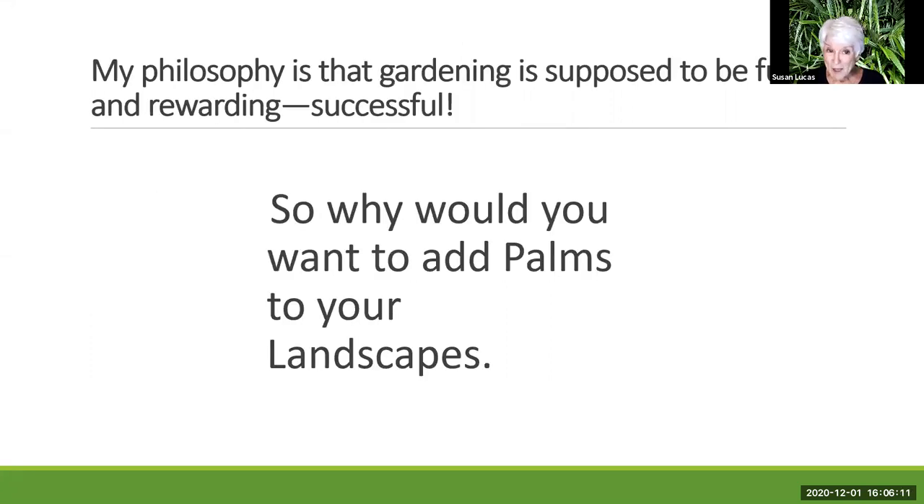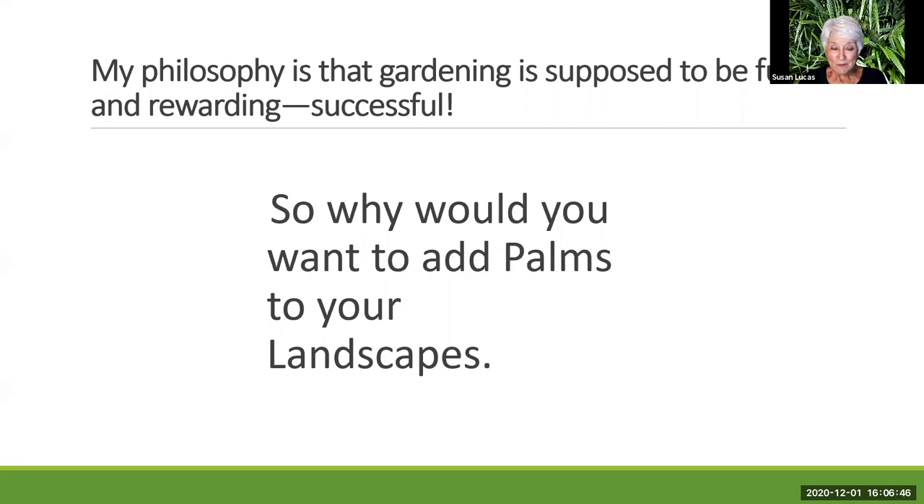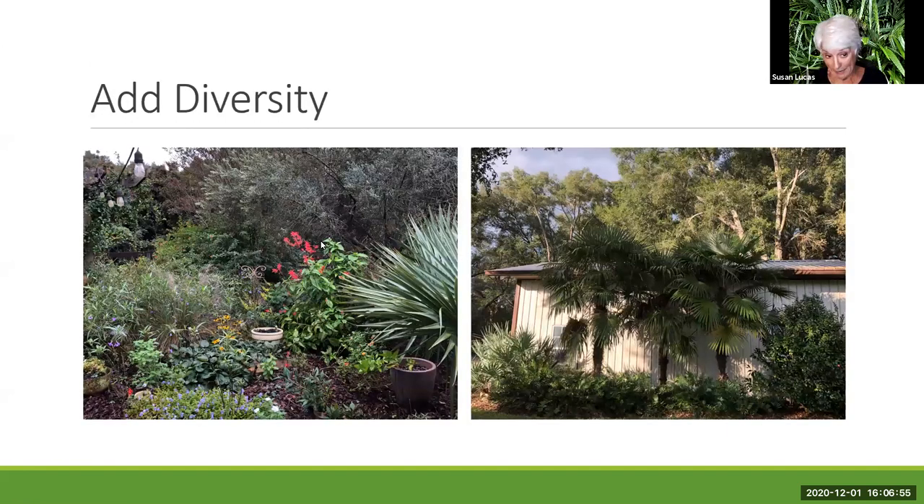My philosophy with all gardening is it's supposed to be fun and rewarding, and I want you to have success with it. I'm going to show you areas around Alachua County as well as my own property, because I want you to see how and why you might want to put these plants in your landscape. On the left-hand side here is a butterfly garden in Newberry. I had pool equipment to screen, so I planted a Louisiana sabal minor. They are incredible attractors of bees and native bees — that was pretty fun.